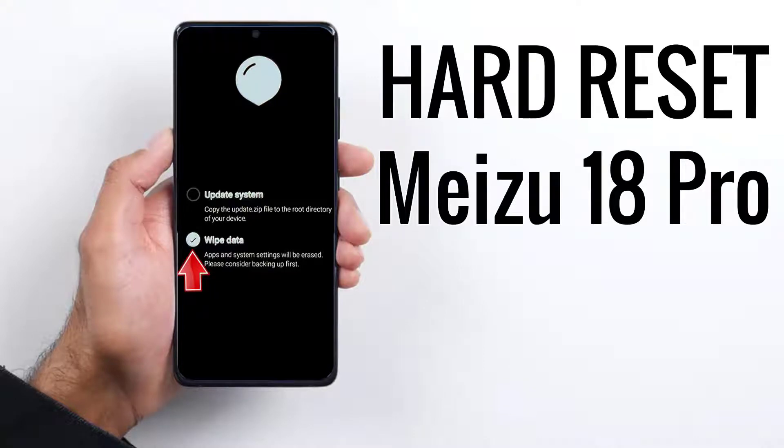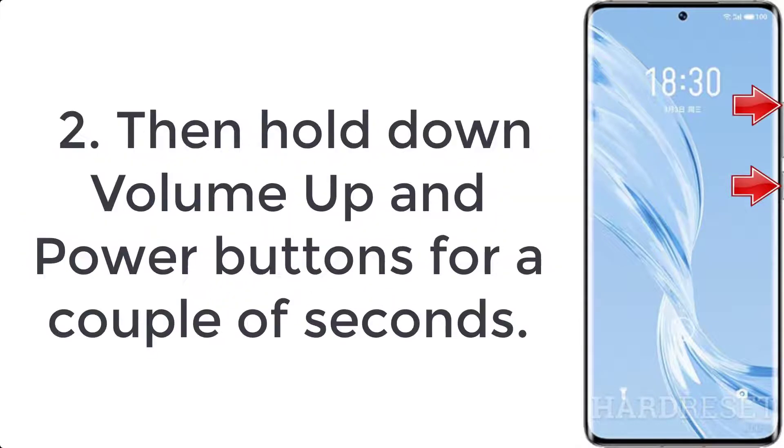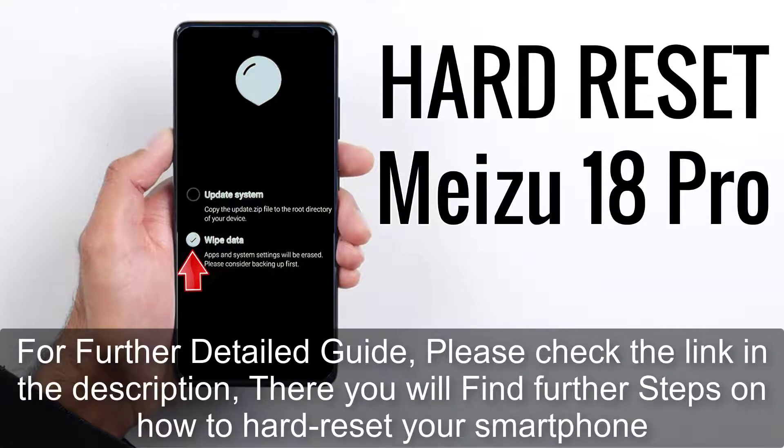How to hard reset Meizu 18 Pro. Step 1: turn off the mobile by pressing the power button for a couple of seconds. Step 2: hold down the volume up and power buttons for a couple of seconds. Step 3: release all keys when the Meizu logo appears.